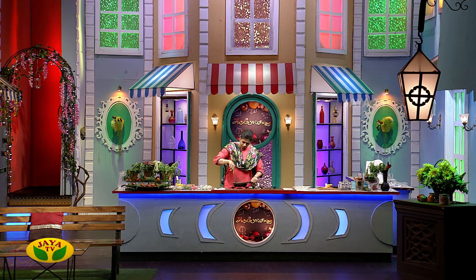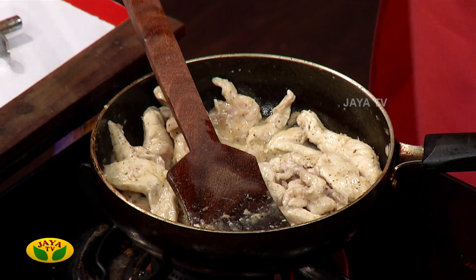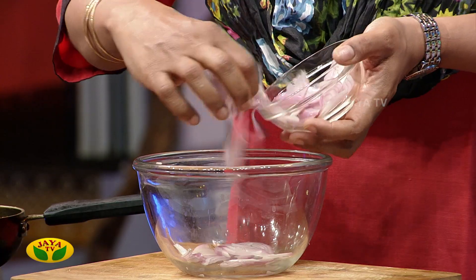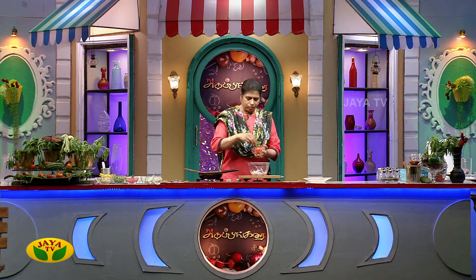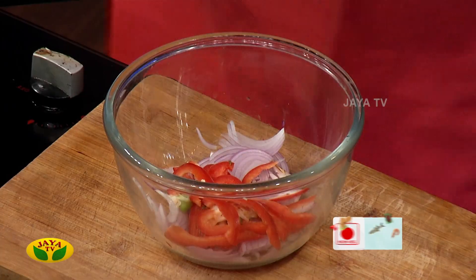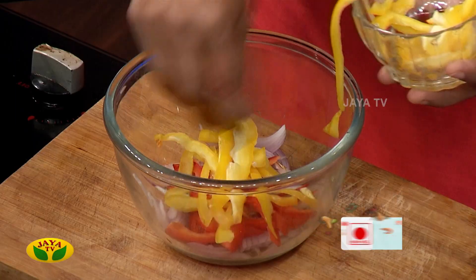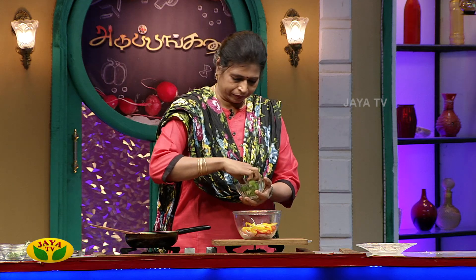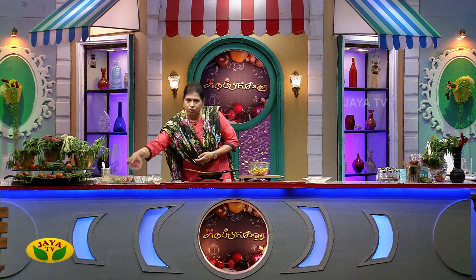When you add the salad, you will see how it is assembled. When you assemble the salad, you will first place the salad. Then add red. If you see, you will be able to get a neat arrangement. Put it in the middle.